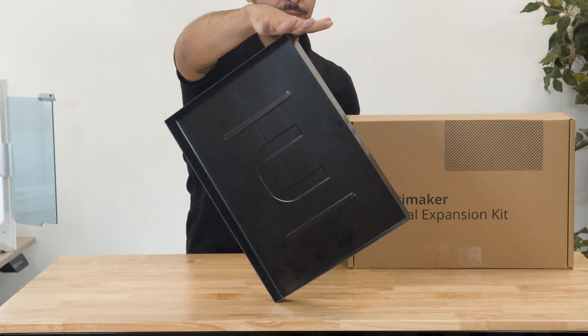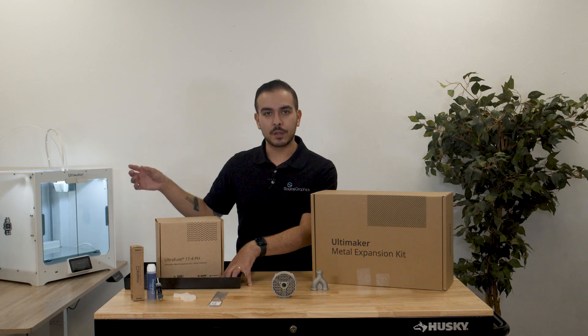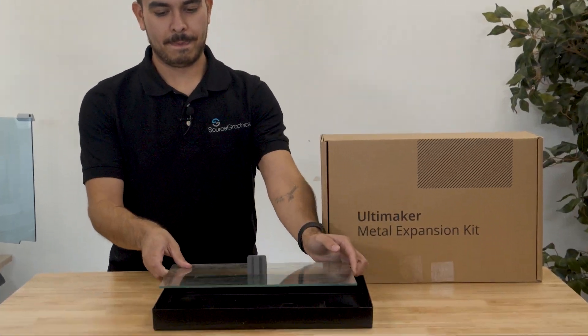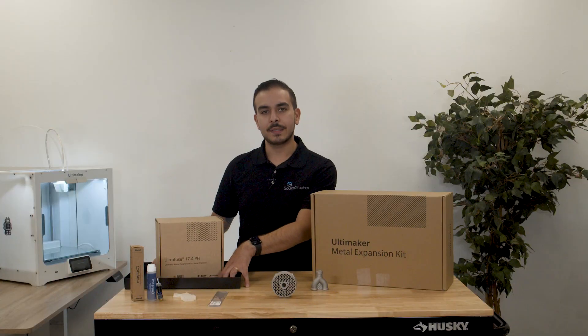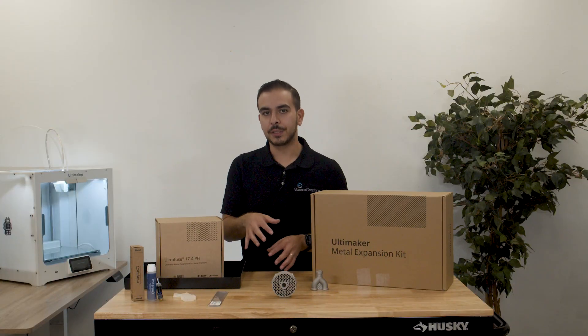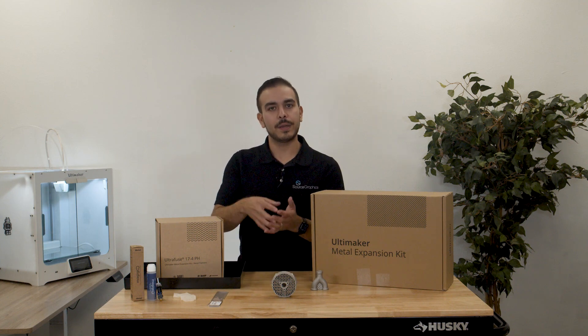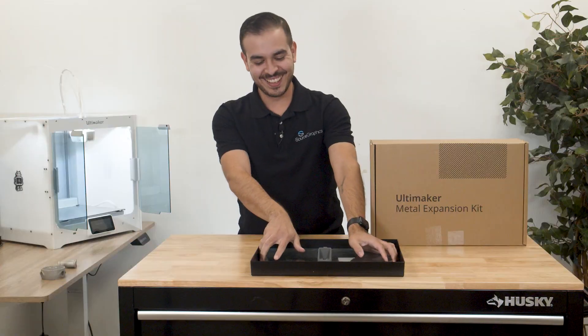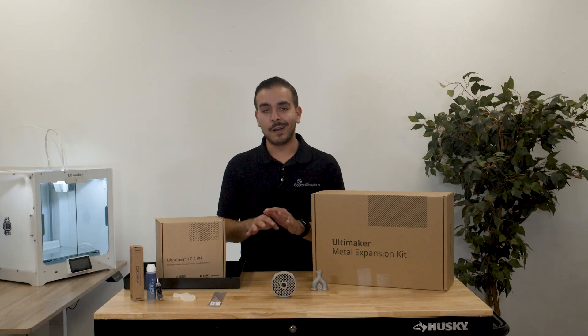You also get this really nice tray — this is a glue release tray. This is actually used after a print is finished on the build plate on the Ultimaker S5. What you do is take your build plate and put it into this tray with some water inside. That helps to release the Magigoo that is helping the part to adhere, so you can take your part out, because without it that can be a little difficult.